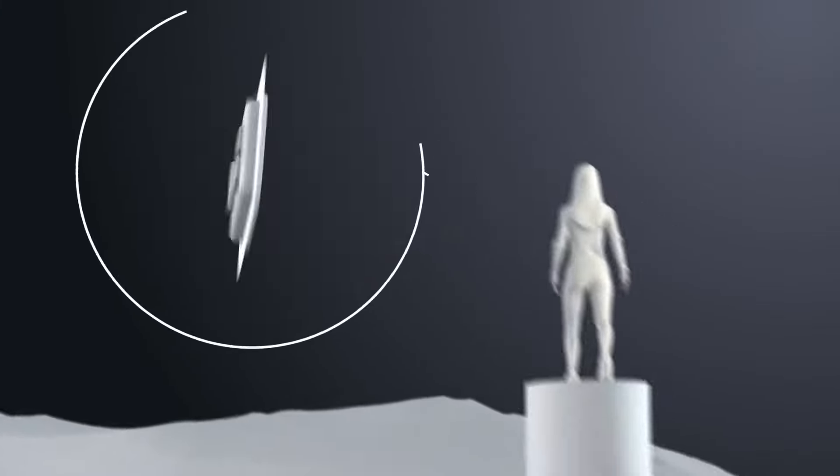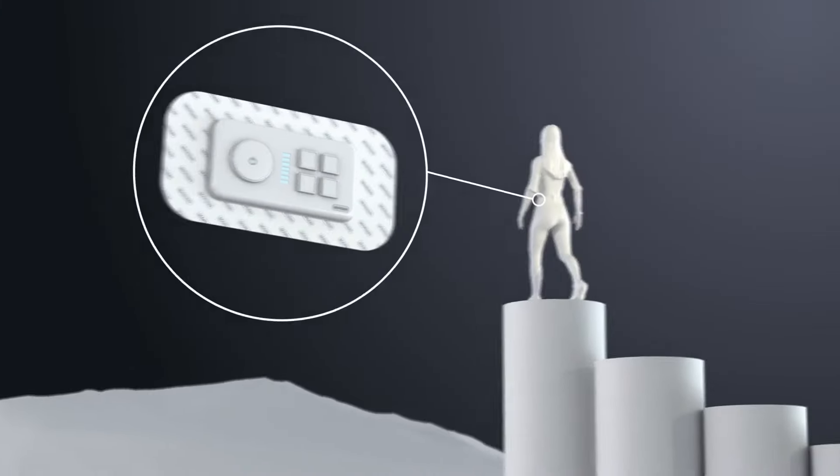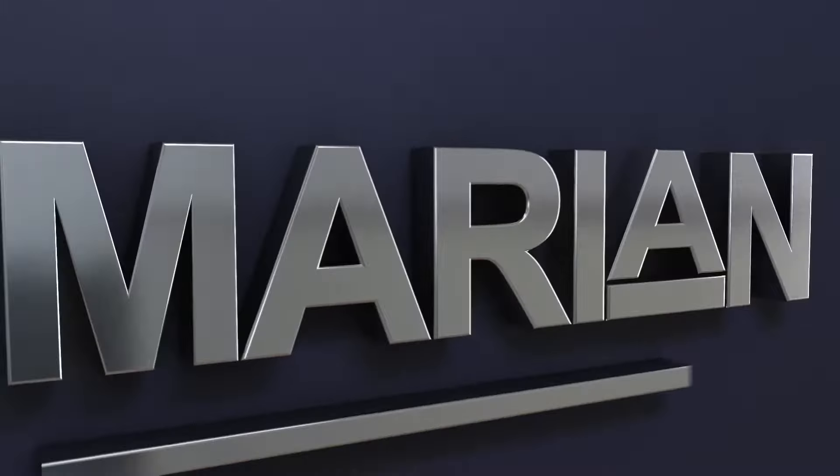Wearable medical devices empower people to live without limits. At Marion, we're experts in manufacturing die-cut components for wearables that can withstand daily wear.